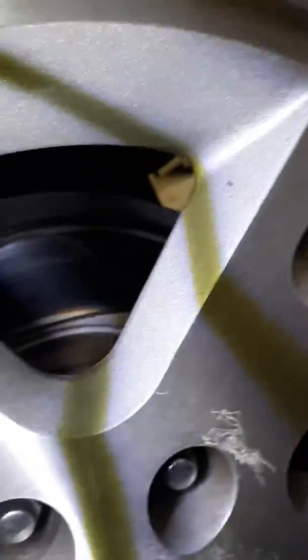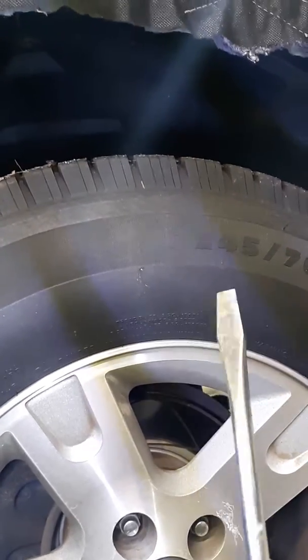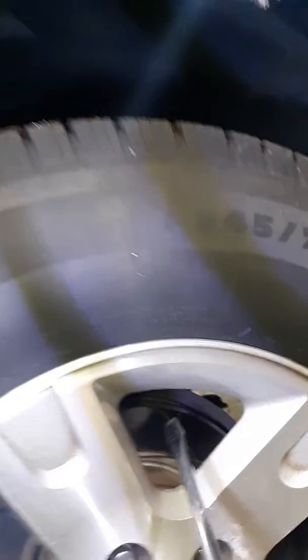First, find your backing plate. You'll need a tool — either a screwdriver, or you can even use a skinny piece of wood, anything that fits in here that you can push. You could use a paint stirrer.